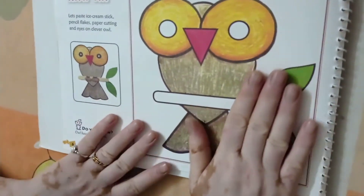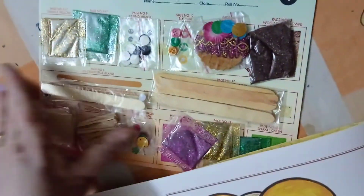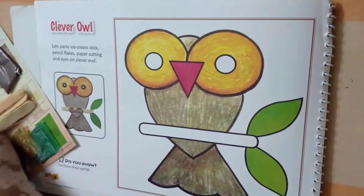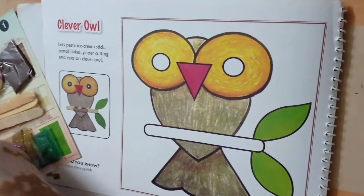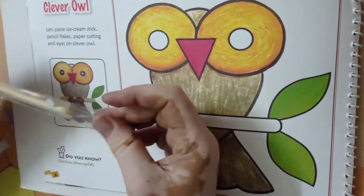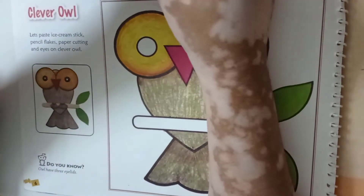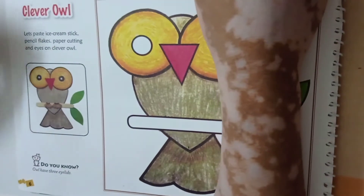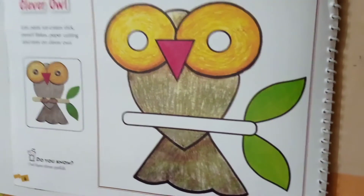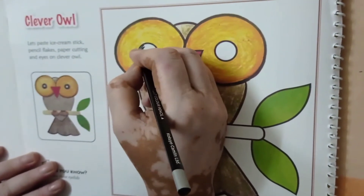First we will complete our Clever Owl. For Clever Owl, there is a pocket in our book on the back side. Here is the material kit. We will take this ice cream stick from here and remove the material from it. Then we will take our black color pencil and fill the color in the eyes.